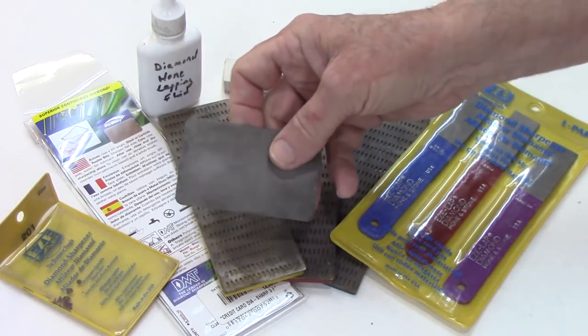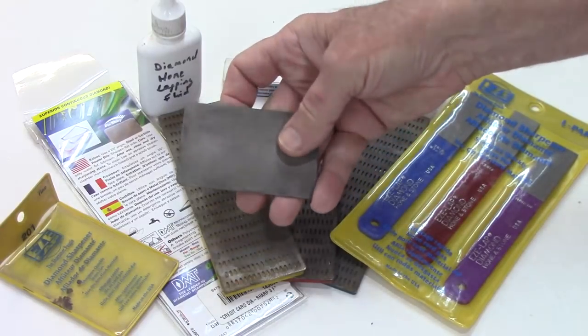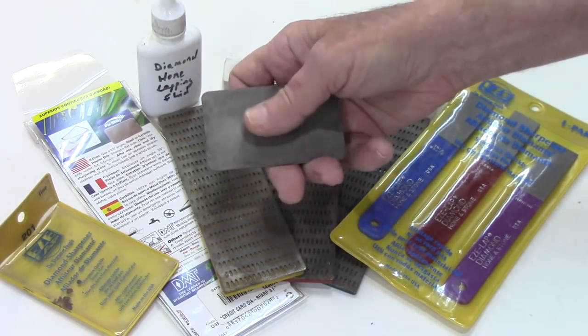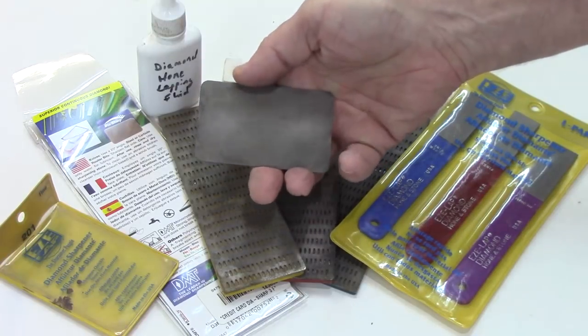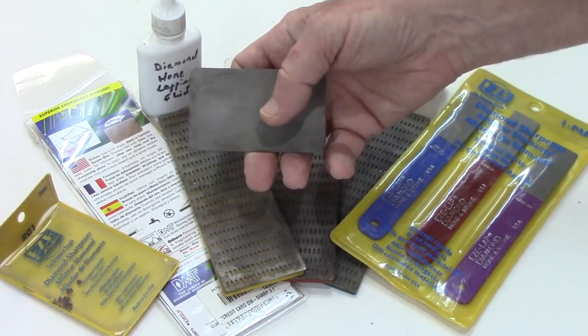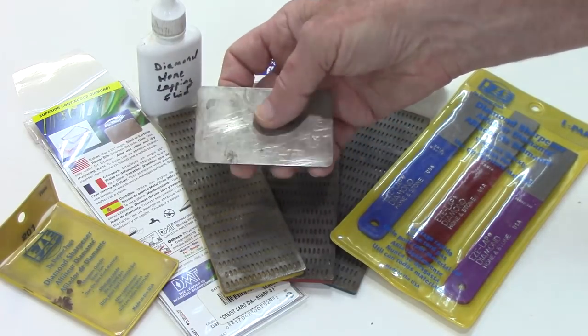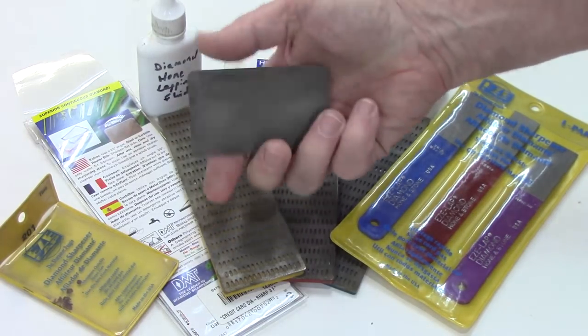These little inexpensive diamond credit card hones are not bad — they're easy to put in your pocket. Just be aware they normally only have a grid on one side. Some of them come in different grits like 350 and 600, and sometimes you can get one with 350 on one side and 600 on the other, but this one has only got a grid on one side.